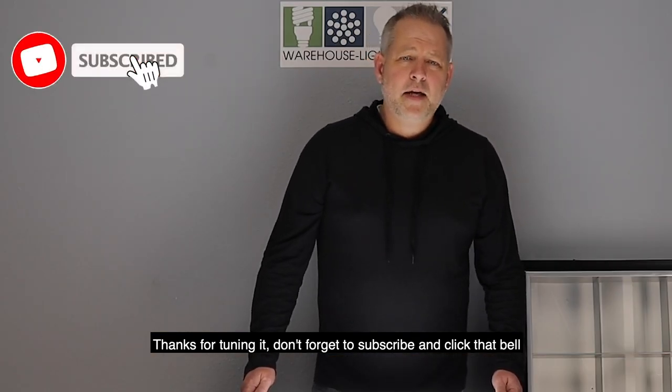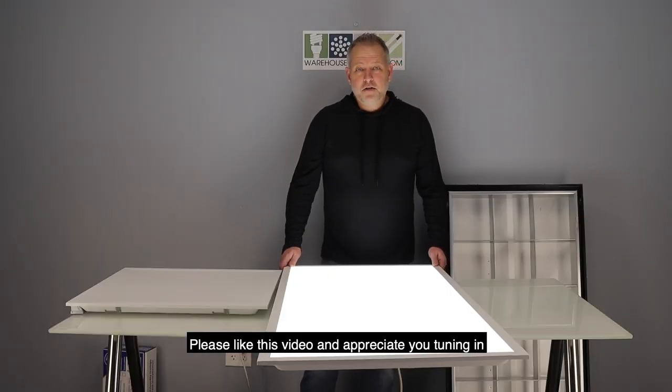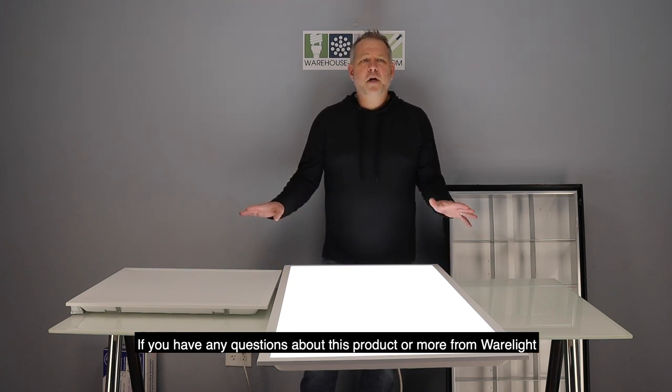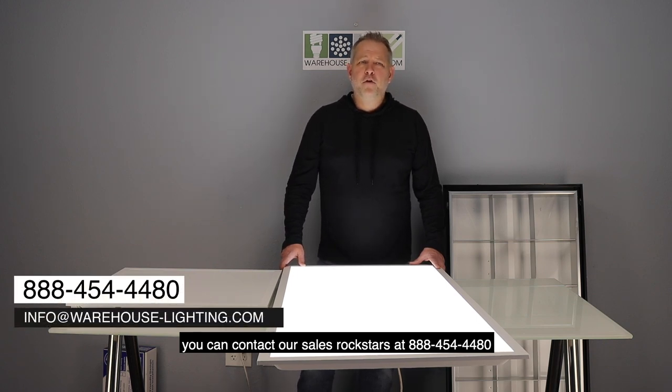Thanks for tuning in. Please don't forget to subscribe and click that bell so you get any other new products that we're coming out with. Please like this video. If you have any questions about this product and more from Wearlight, you can contact our sales rock stars at 888-454-4480.